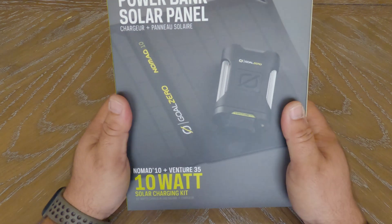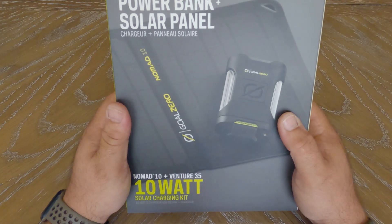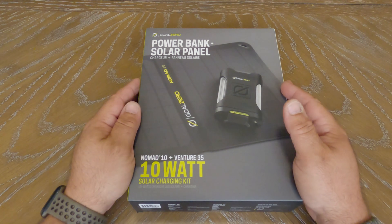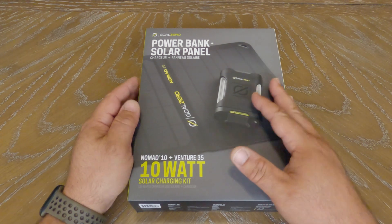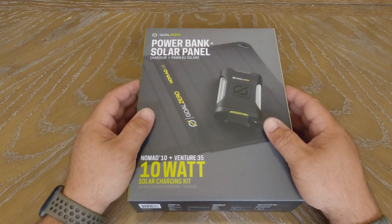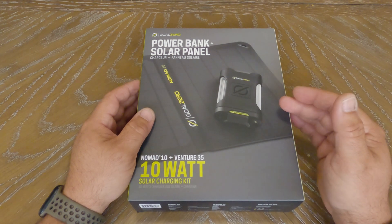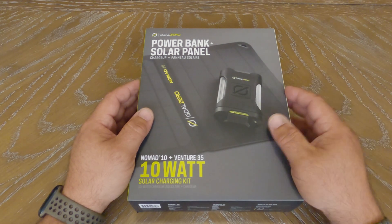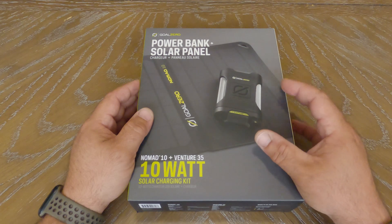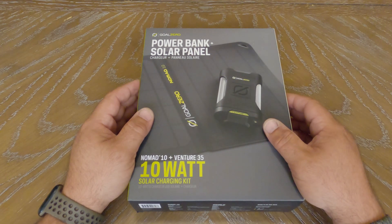Seemed like a pretty cool product. The reason for my purchase was we're going to be doing some tent camping here in the future. So I wanted something that was going to be able to capture some solar power and then I wanted basically a power bank to be able to take care of charging phones. The tent that we purchased is a Core six-person instant pop lighted tent, and it does have a battery pack that you can use, but I opted for something that would store a little bit more power and last a little bit longer.